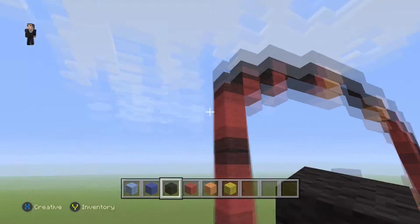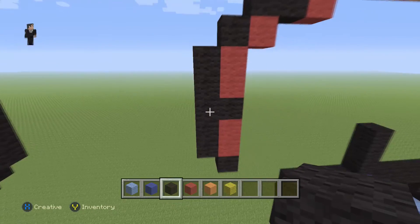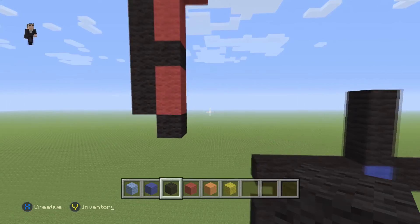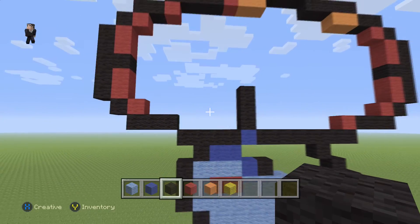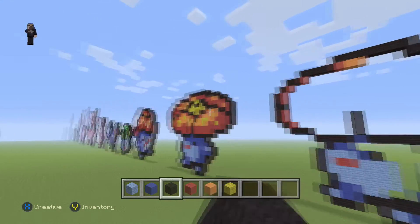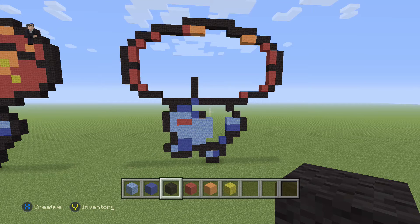Then we're just gonna slap five blocks of our black wool on the left side. And to finish up the outline, over here, we're gonna add a red with three black wools. Let's take a big step back and see what we've built so far. So we have the flower outline — we still have to do the little middle flowery detail. This is the bottom and the exterior outline of our flower.